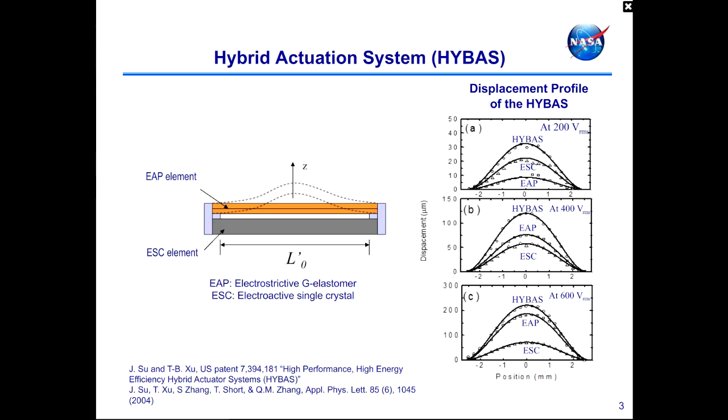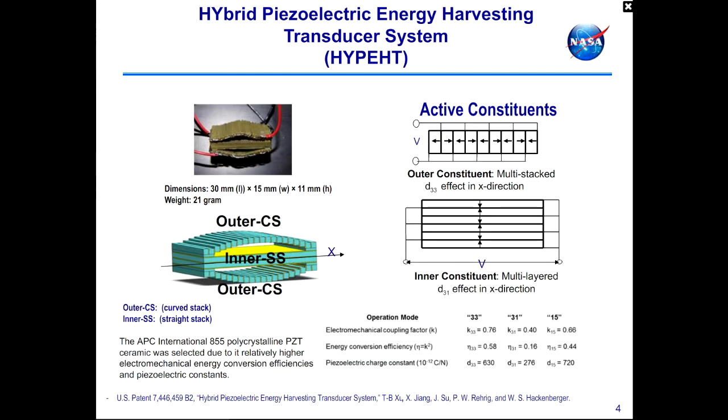The first type of piezoelectric energy harvester will be discussed by Jisoo. It's called a Hybrid Piezoelectric Energy Harvesting Transducer system, or HIPET. A hybrid actuation system was developed at NASA Langley Research Center years ago. The device demonstrated significant enhancement in actuation performance and proved a concept that two electromechanically active constituents offering opposite electromechanical responses to electrical excitation can be utilized in a cooperative mechanism for enhanced actuation performance.